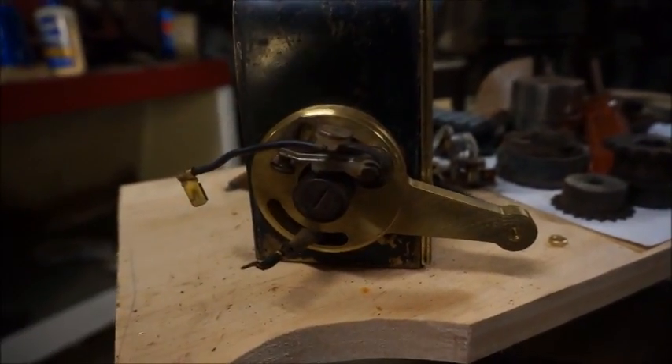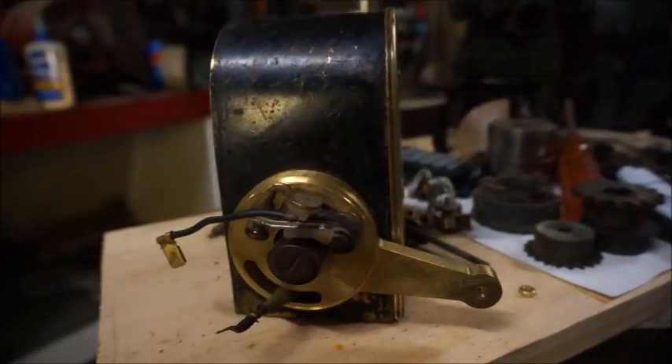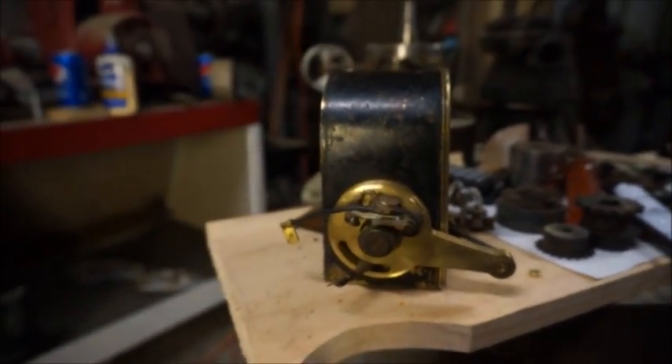I'm going to try to film the impulse coupling rotating because I want to slow it down so I can see and make sure it's making a full rotation to be able to fire the points.